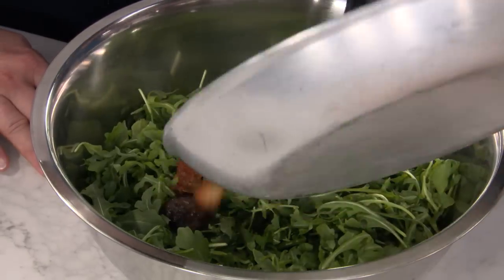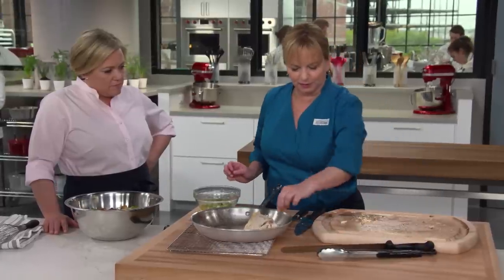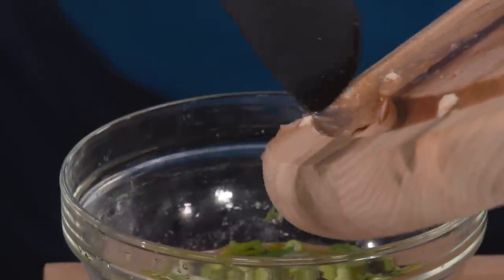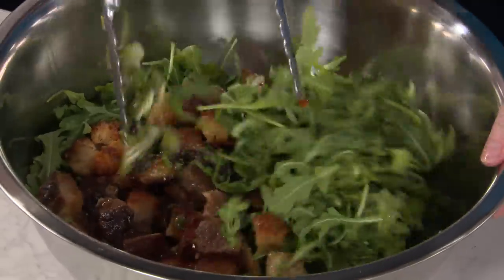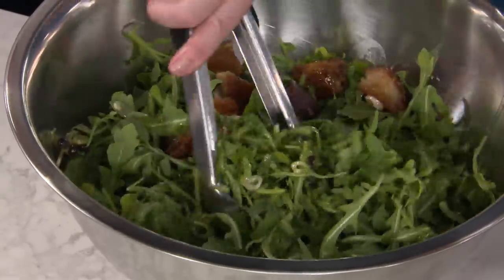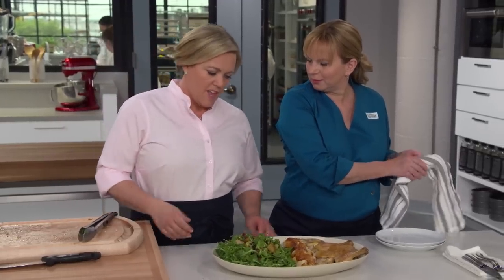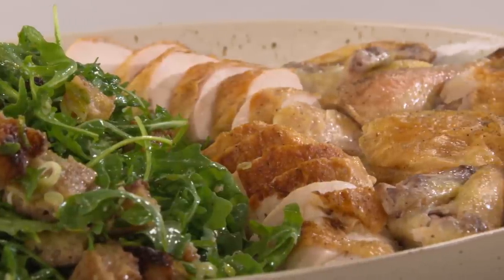For the salad, add five ounces — about five cups — of washed and dried arugula, all that gorgeous bread cooked in the chicken fat, and any juices remaining in the pan. We don't want to lose any of that good chicken flavor, so those pan juices go right into the vinaigrette. Pour the vinaigrette over the croutons and arugula and toss. Place the salad right next to the chicken — a perfectly roasted chicken and a gorgeous salad, definitely company-worthy dinner.